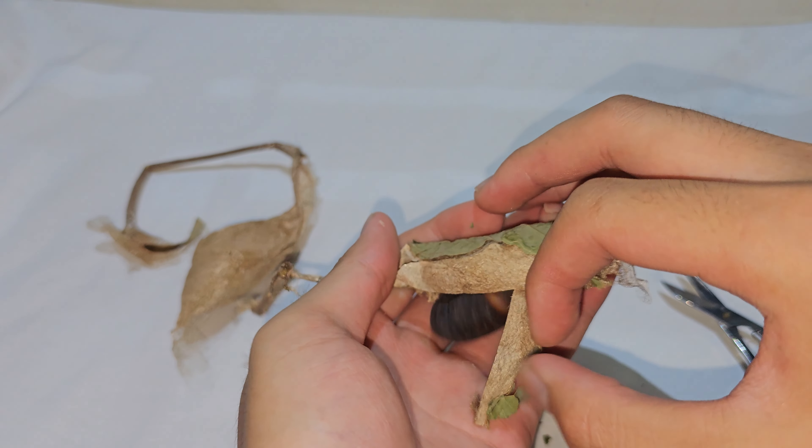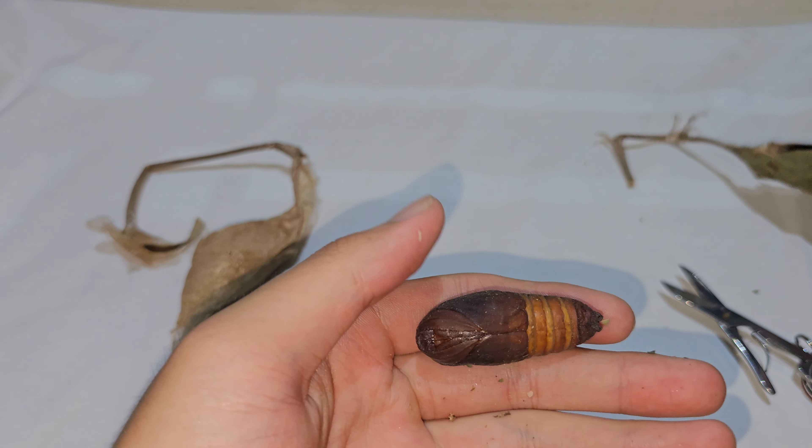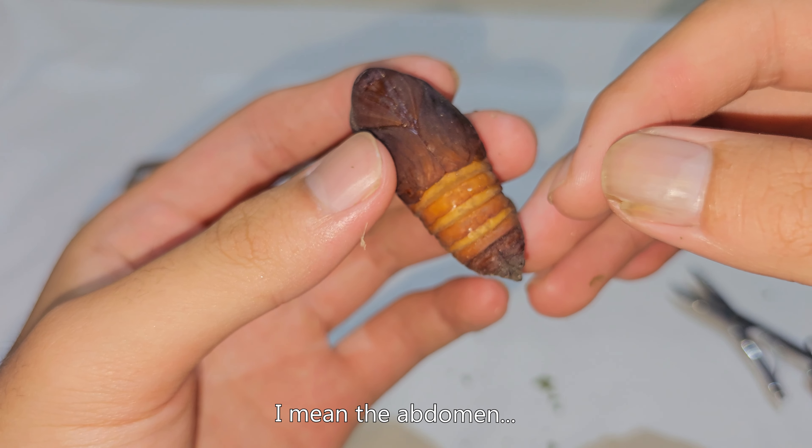Here is the cocoon — oh, it's very large! Here is the antenna. There is the wiggling thing.